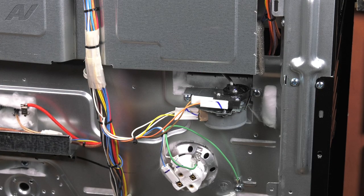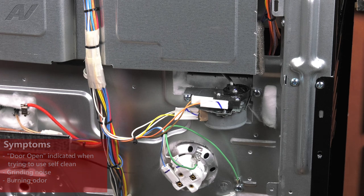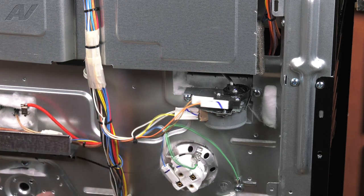With our back panel removed, we now have clear access to our door lock assembly. The reasons why you'd be replacing this is if maybe you're trying to enter self-clean and you'll keep seeing that the door is open. You'll hear a grinding noise when it is trying to lock the door, or it could be having a burning smell or shorting something out. All of these are common symptoms for this mechanism to be bad.